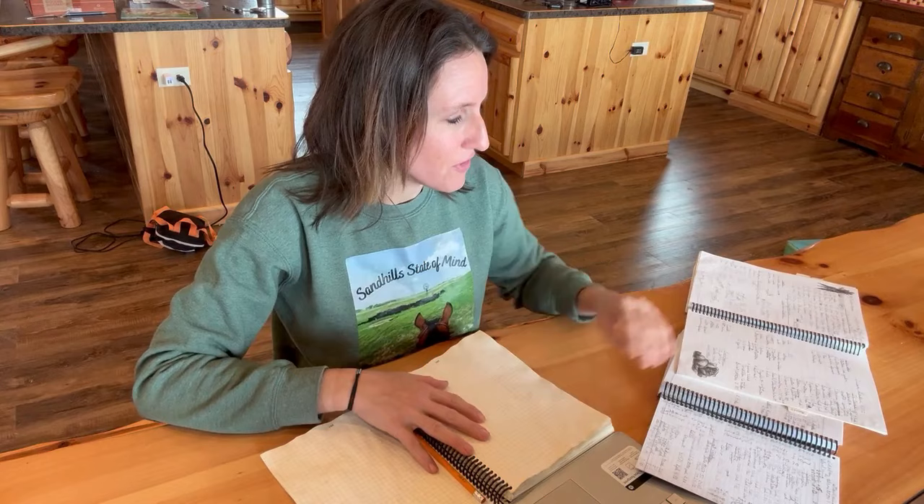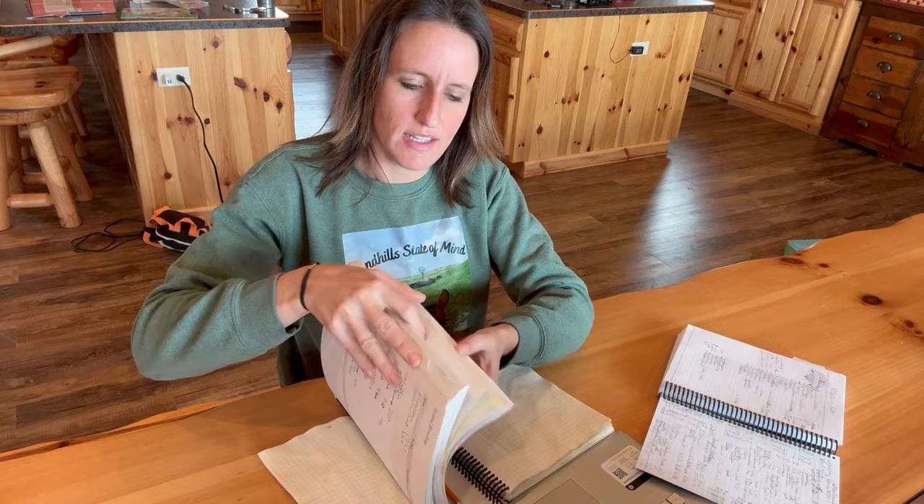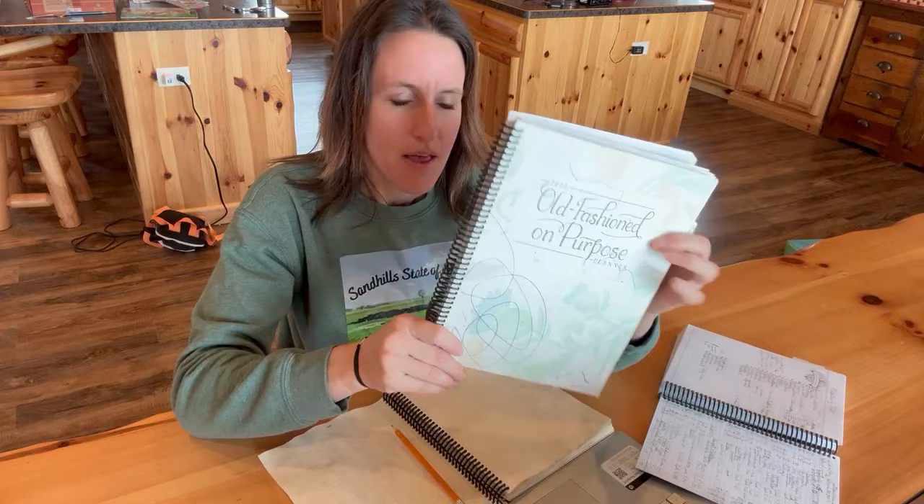First I want to show you these planners I always purchase from Jill Winger at the Prairie Homestead. These are the old-fashioned on-purpose planners. I've gotten them for several years — this one is for 2022.